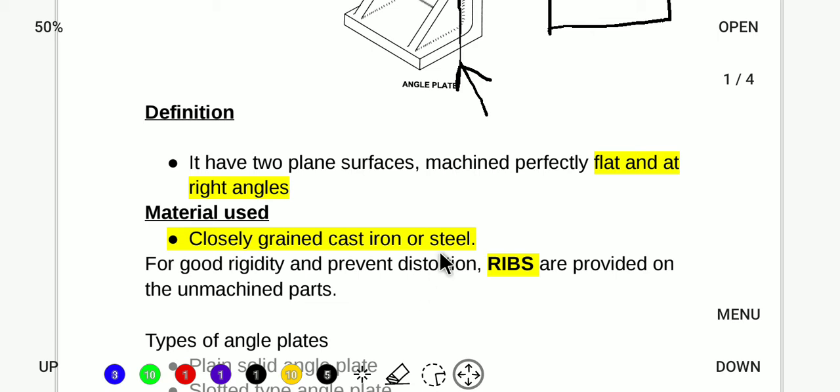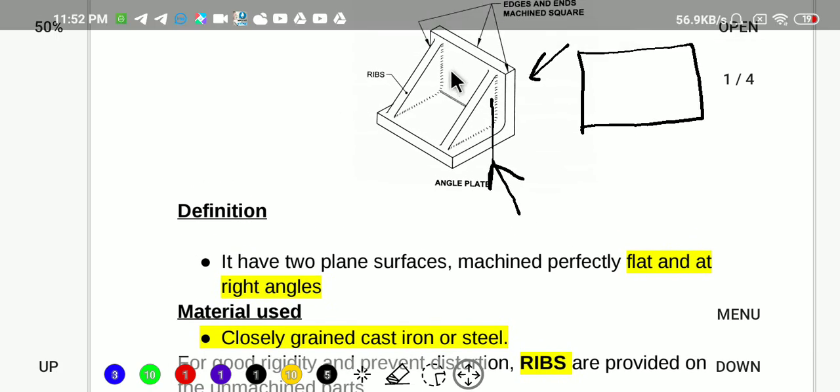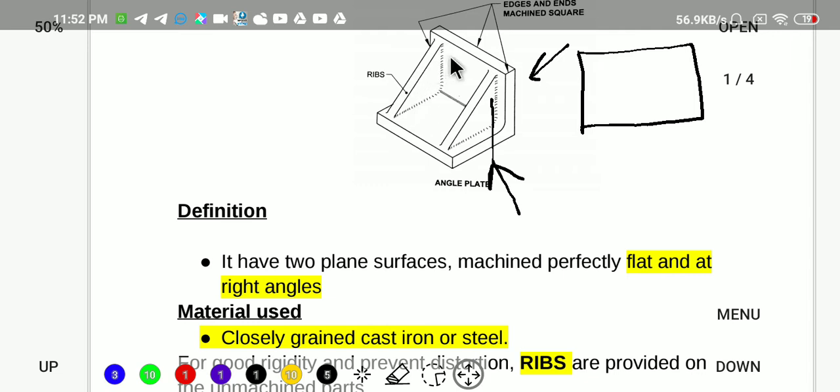Key features of the angle plate include distortion-preventing ribs and an unmachined base. Because of the unmachined surface, it becomes necessary to use a machined reference for accurate work.